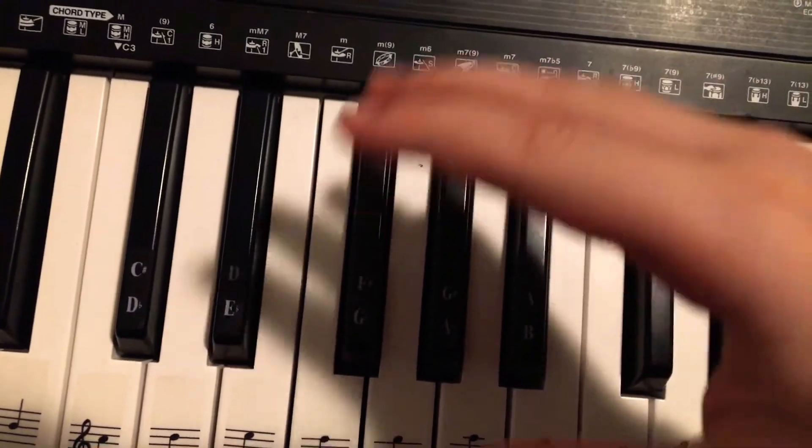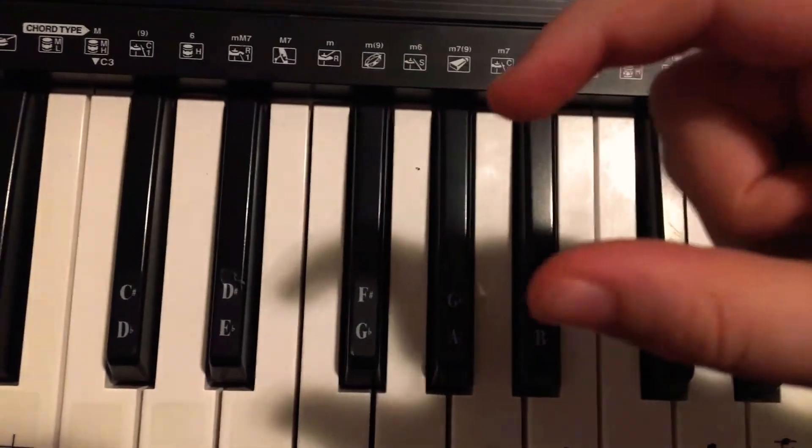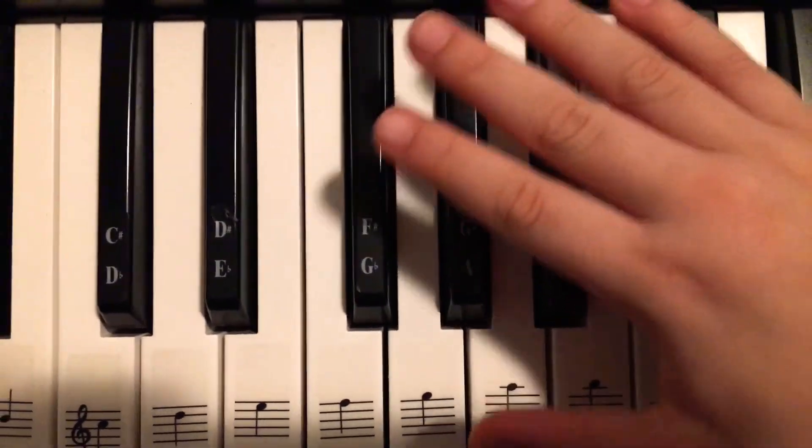I hope you guys enjoyed this video. I told you it wouldn't be as bad as the Despacito tutorial. Bye bye!